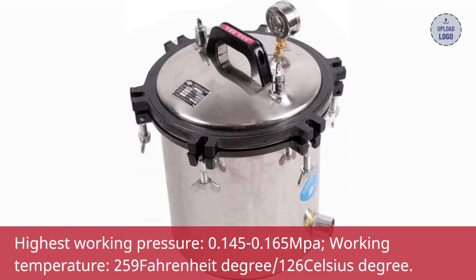Working pressure: 0.145 to 0.165 MPa. Working temperature: 259 Fahrenheit degrees, 126 Celsius degrees.